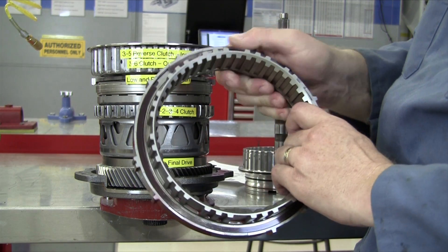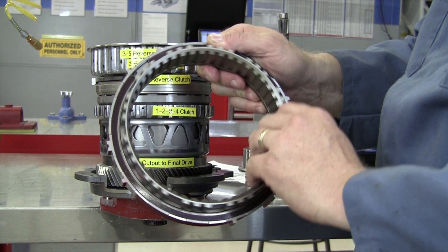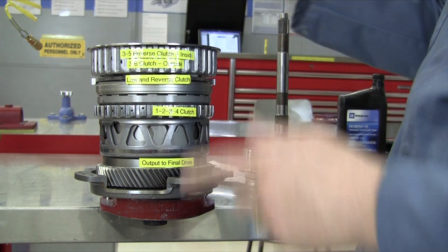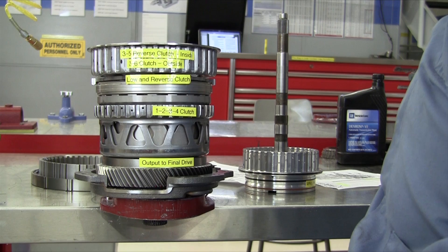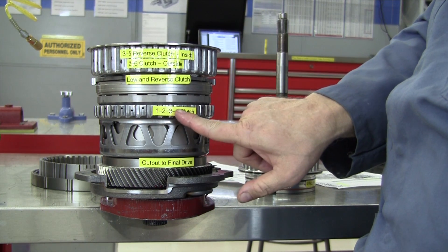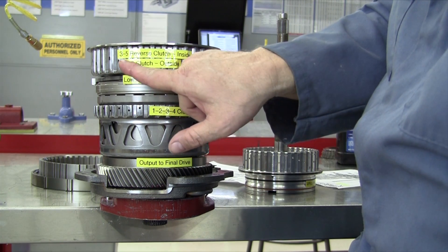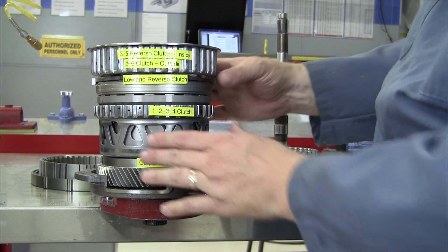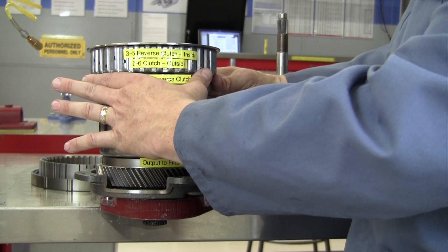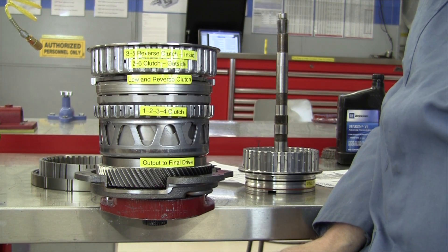It's not a roller clutch and it's not a sprag. It actually has a ratchet mechanism to lock it in one direction, very much like a ratchet of a tool set. And then we have a 1-2-3-4 clutch pack down here. The 2-6 clutch, the low and reverse clutch, and the 1-2-3-4 clutches are all holding clutches. They're going to grab these housings and stop them from rotating in the gears that their name represents.